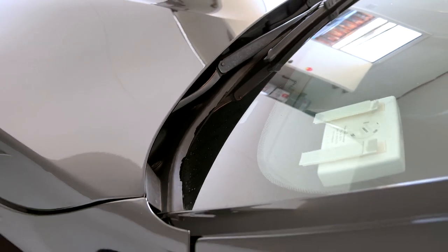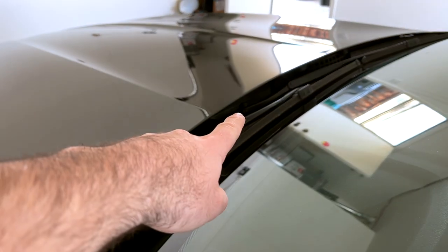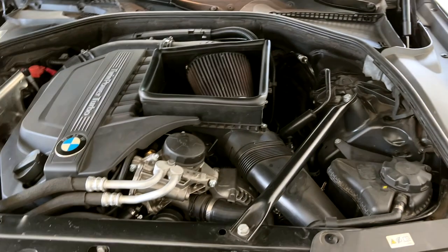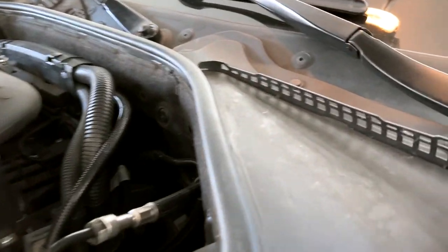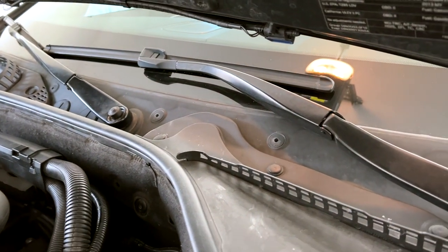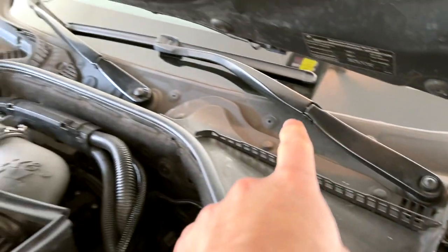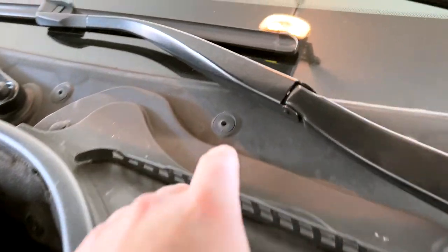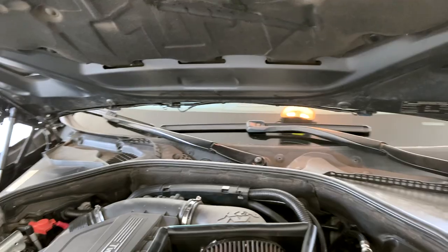Both methods have the same issue: the cowl has to come out, and that's where the problem starts. The windshield wipers - if they don't come off you'll need a special tool to pull them off. Under the cap you'll find a nut; open that and take them off. The cowl itself is just this entire piece that runs across the entire width, held by a few little plastic holders. I'll start by taking the wipers off.